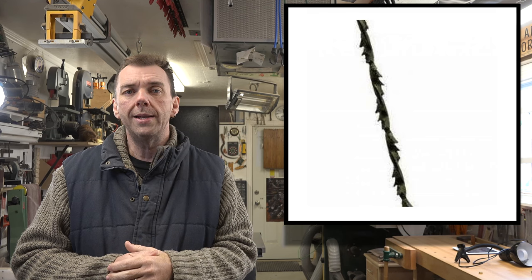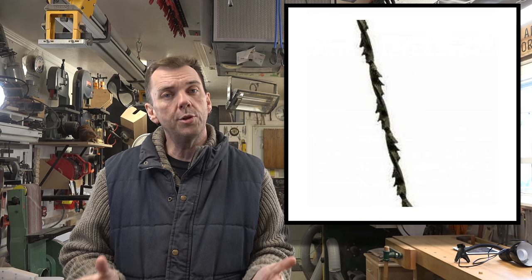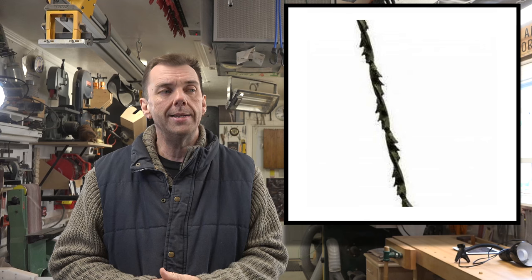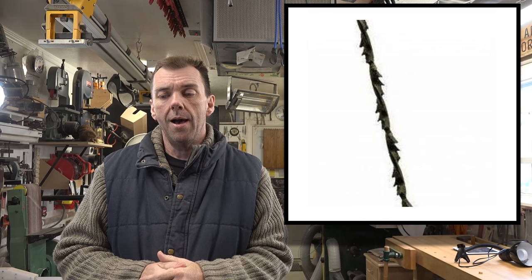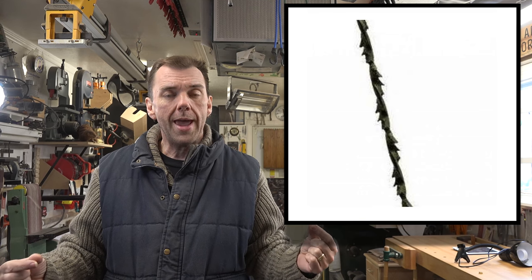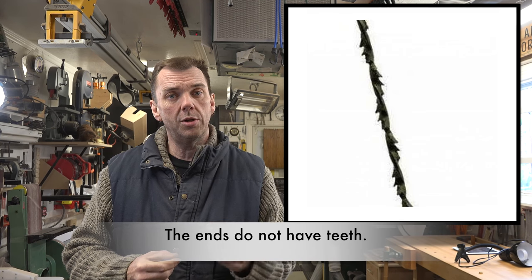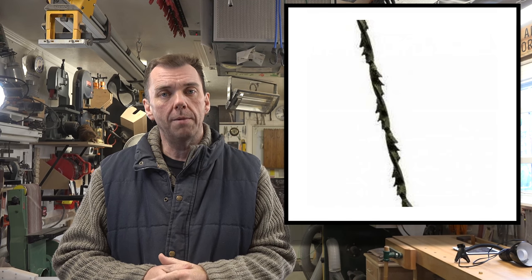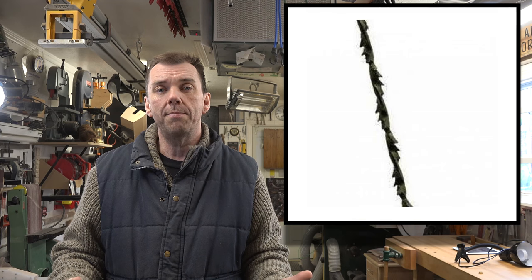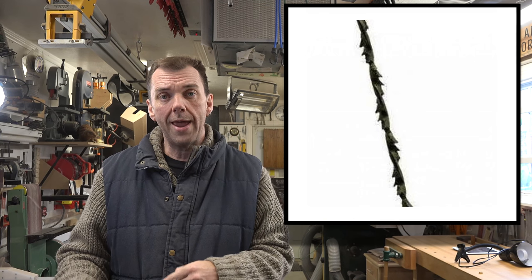Spiral blades come in two end types: a flat end and a regular spiral end. With spiral ends, the portion you put into the blade retainers is itself spiraled, which can be cumbersome to install. Personally I prefer flat end spirals — they have the same ends as a normal scroll saw blade and are much easier to install. Be aware that both types exist.